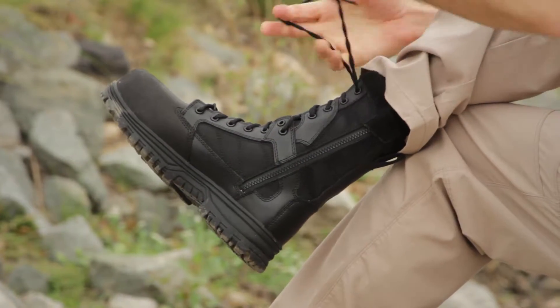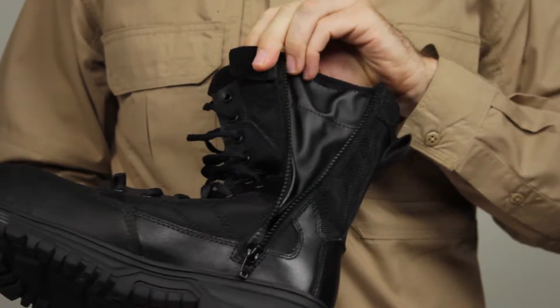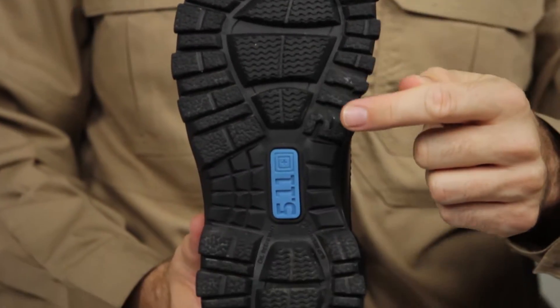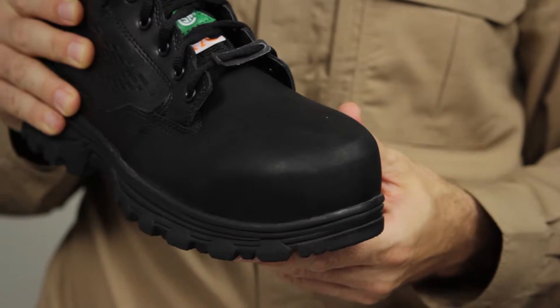This boot features a full-grain leather upper, and the side zip access has a non-metallic construction. The outsole of this boot is oil and slip-resistant. The nubuck and pebbled leather provides a classic look.